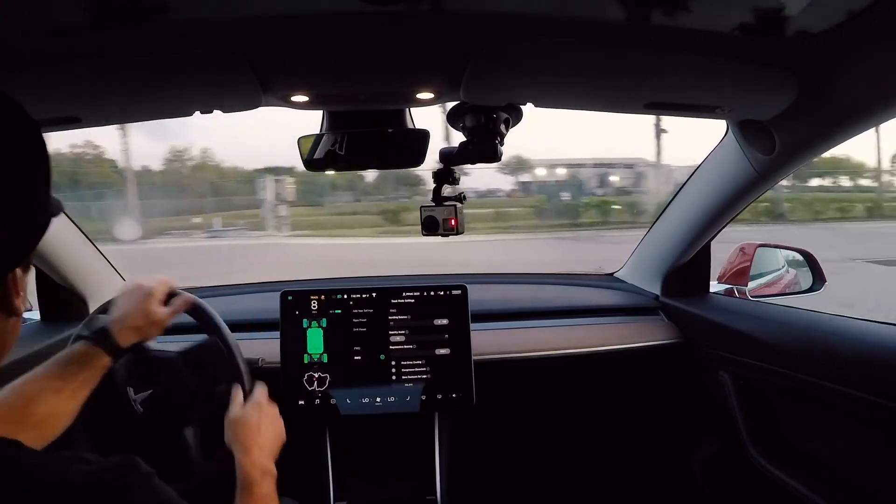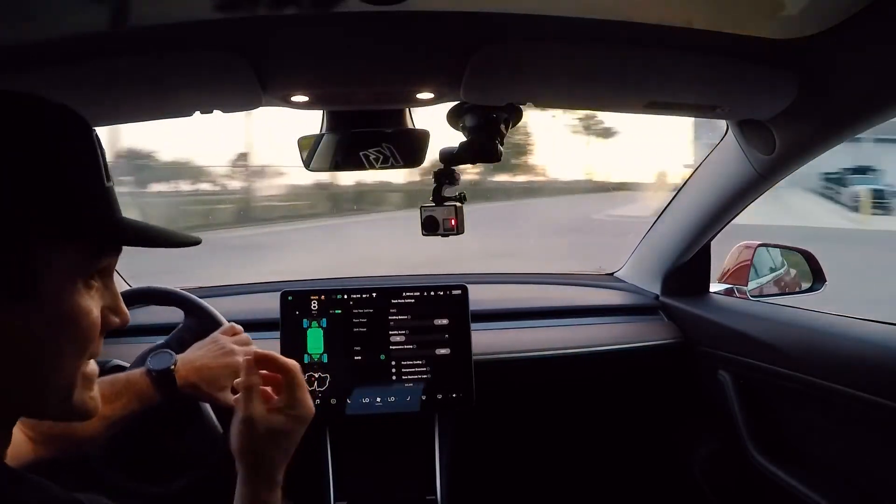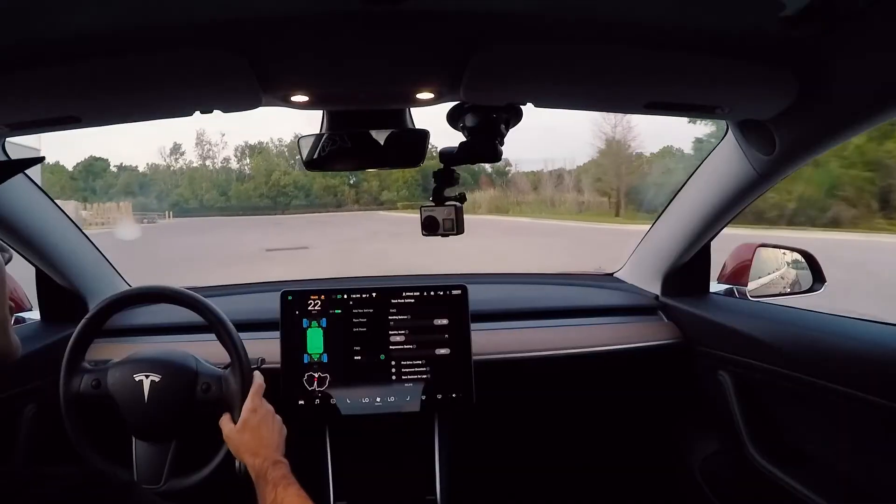By the way, my hand movements weren't the best there, so don't use that as an example of what to do. I'm going to let all that process.